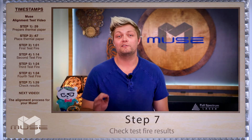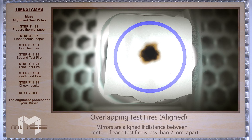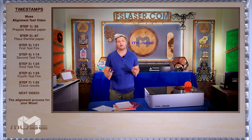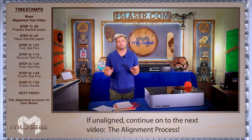Alright, now let's check out our results. If your test fires are overlapping, then you're good to start creating. If not, please continue to our mirror alignment procedure video to learn how to align your laser.